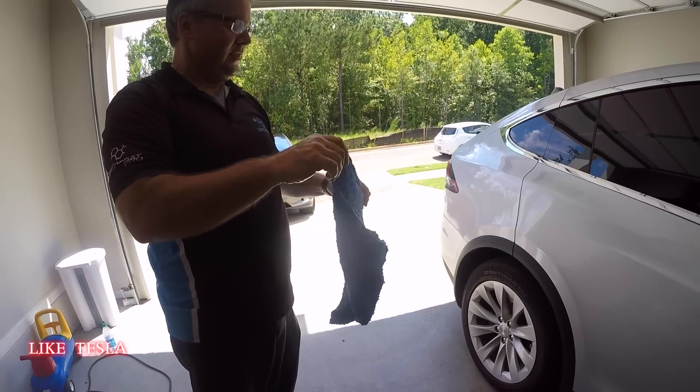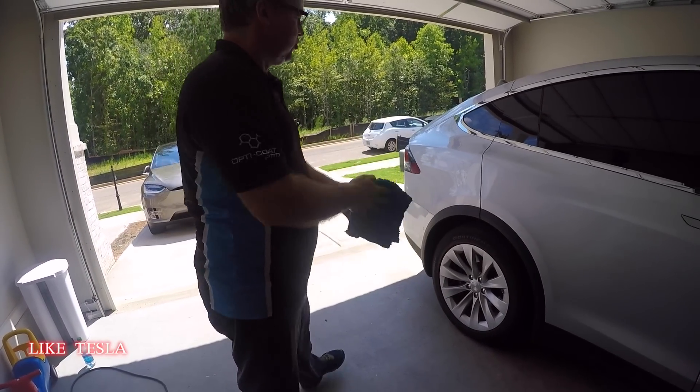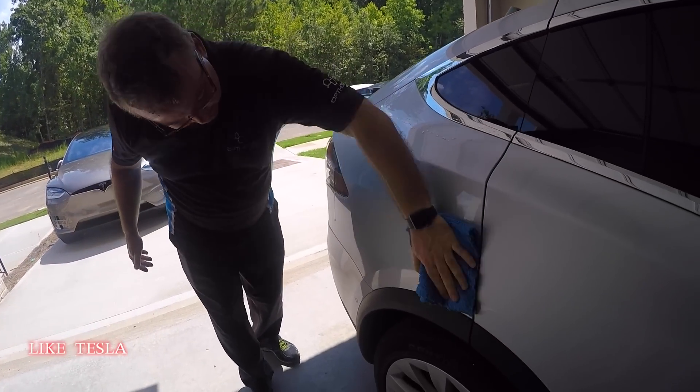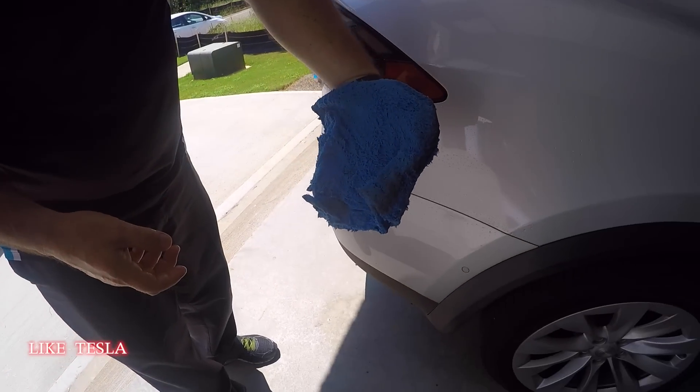When doing the sides, fold the towel into quarters because it's easier to control. Then start making a few passes — you can see how much dirt it's pulling off.